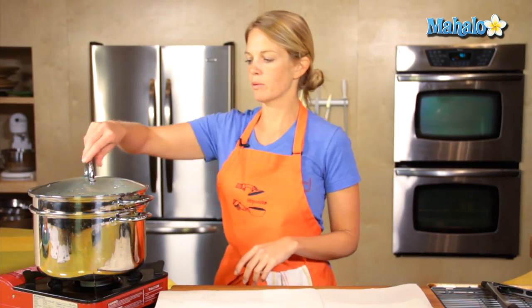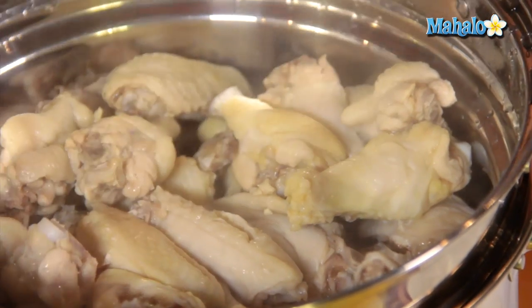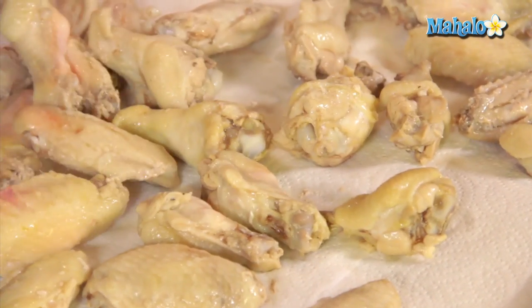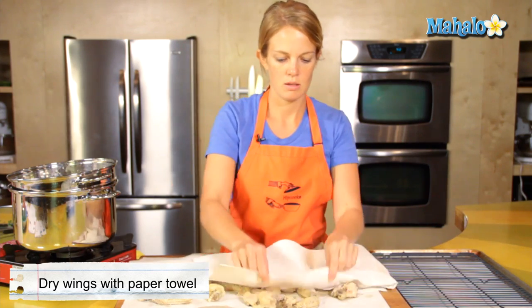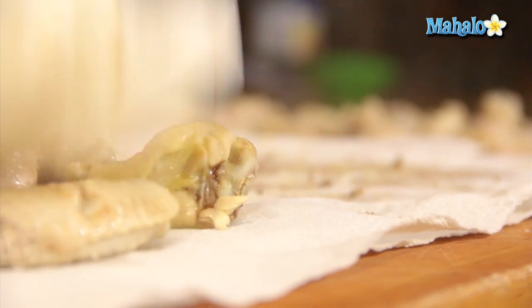Ten minutes is up, so we're ready to take our chicken wings out. We can see by the looks of them they are partially cooked now. Let's take these out and have your paper towel ready to pat them dry. Make sure you have room in your refrigerator at this point. They're going to sit in the refrigerator for about an hour to cool off, and the skin will also harden a bit.